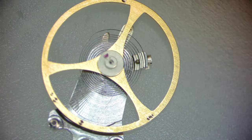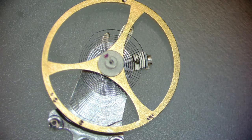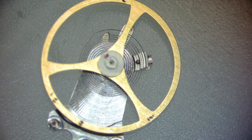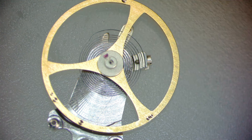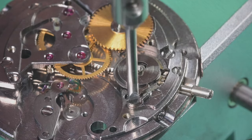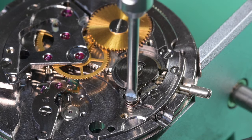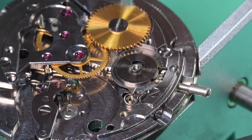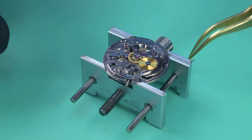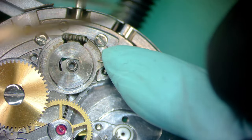Under the microscope I inspect the balance spring and impulse jewel. The spring looks to be in pretty good shape; the shellac on the impulse jewel is solid and not loose. Everything looks good outside of being dirty. I then remove the click spring — I should have put rodico over it, but for filming purposes I just let it fly off when unscrewed. They don't fly very far.